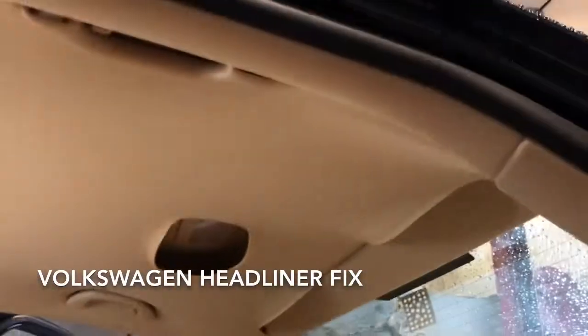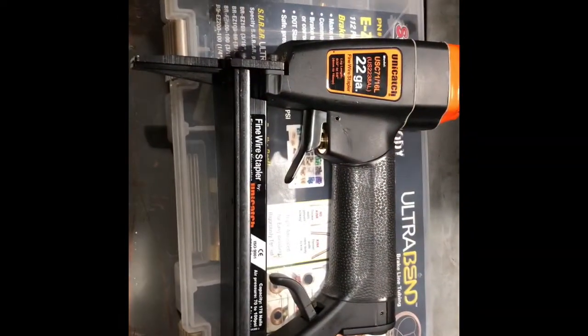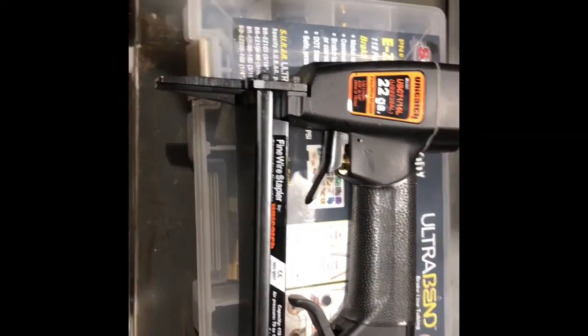Let me show you how we go about fixing these. We do a lot of Volkswagens here at East Coast Auto. For this job I'm using a 22-gauge extended-nose air stapler with 3/8 by 1/4-inch staples.